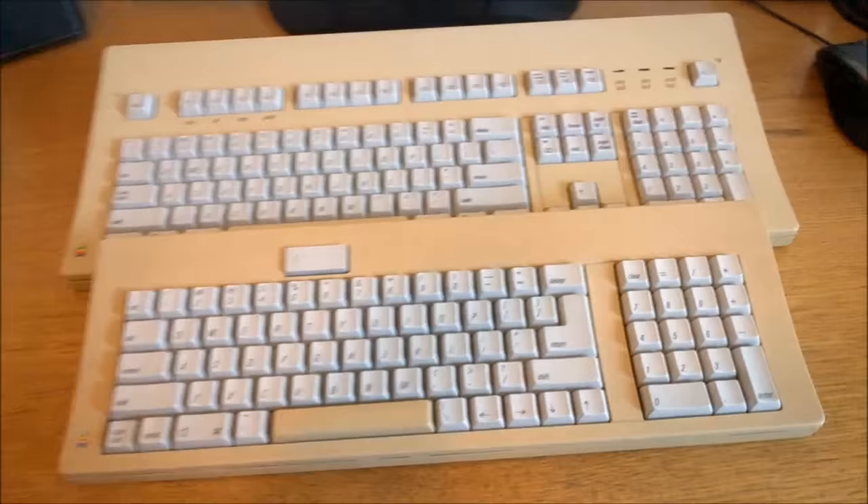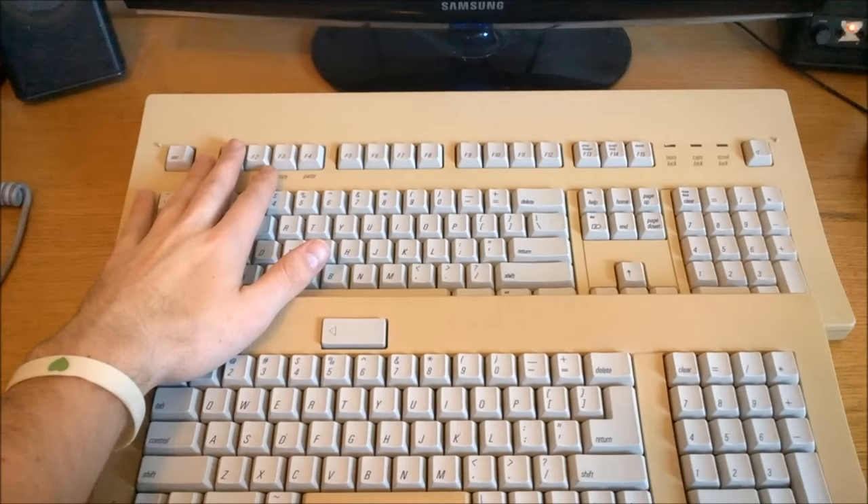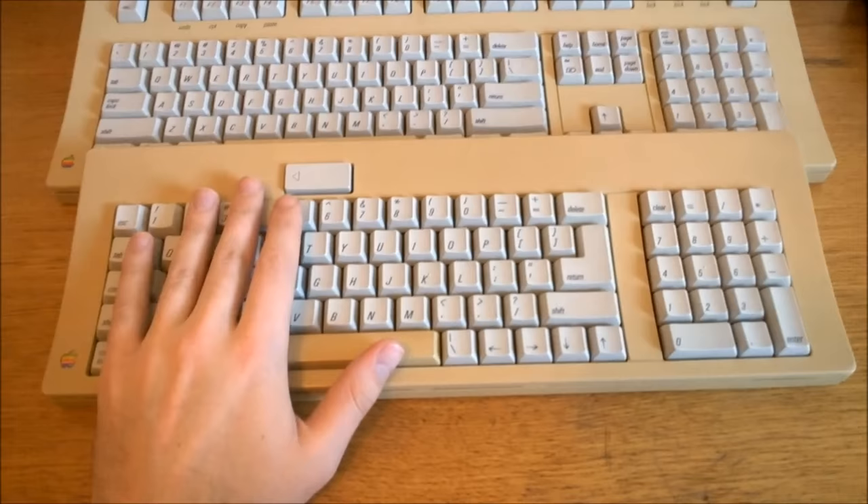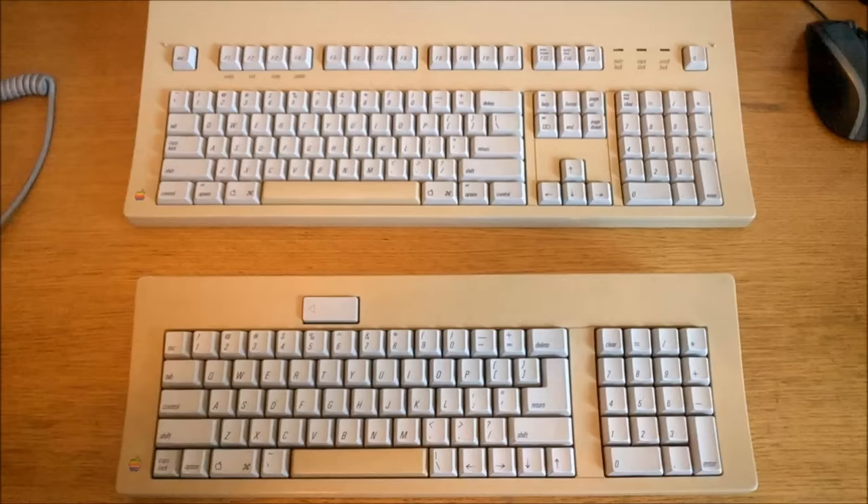This was one of the two keyboards you could get with the Macintosh 2. It was either this one, the Apple keyboard, or the more expensive Apple Extended keyboard, also known as the AEK, which I've reviewed before. The two are clearly related, and as you can see this one is much smaller — it was the cheaper option basically. But that's not to say that this one doesn't have charms of its own.